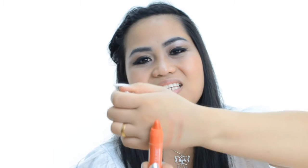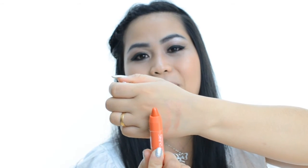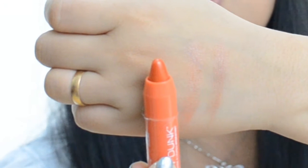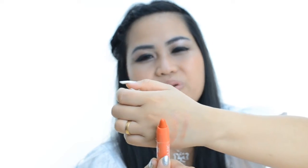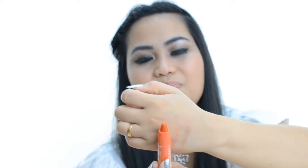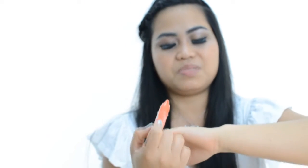And this is how the color looks — as you can see, it's not too matte. It's kind of like a lip gloss. It helps to moisturize the lips, especially if you have dry lips. Now I'm going to apply it on my lips.